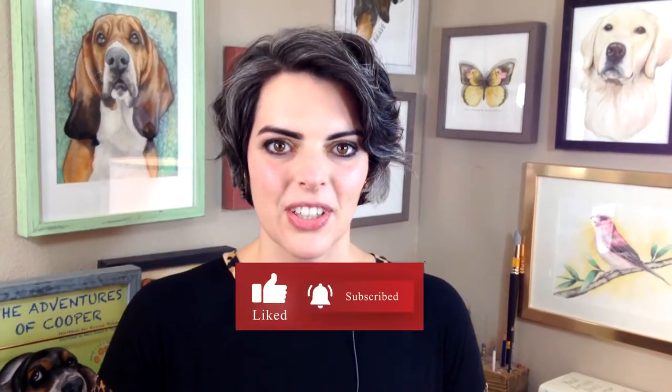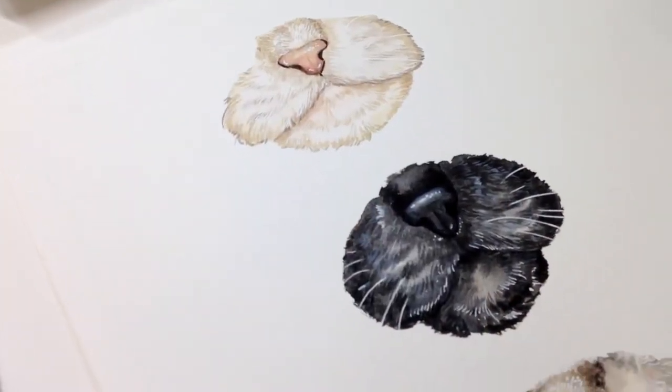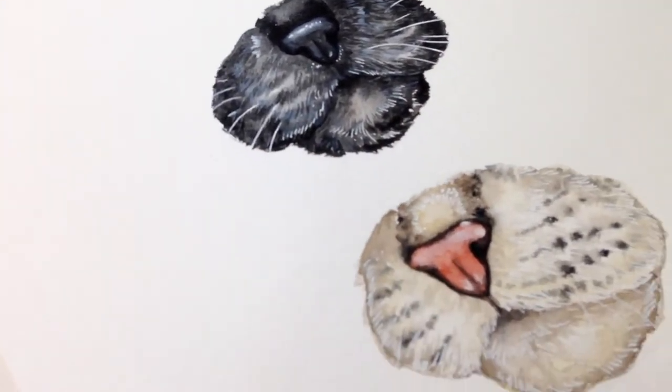Welcome back to another Skillshare class. My name is Mary Evelyn, and in today's class I'm going to show you how to do cat noses. We are going to go over three of them: a Persian, a Siamese, and a tabby cat.